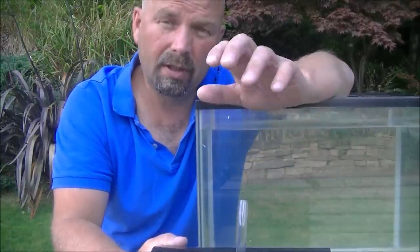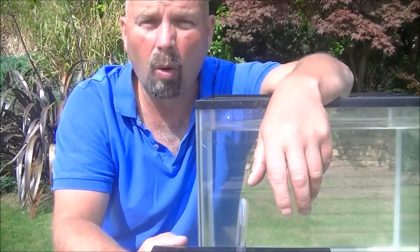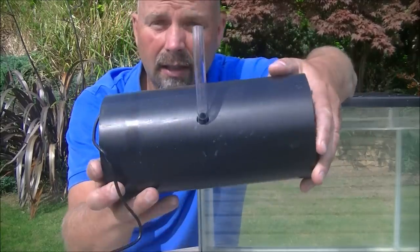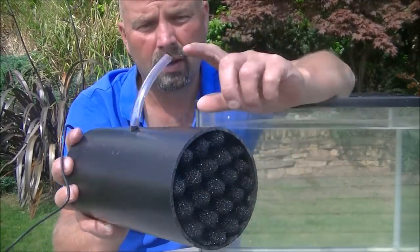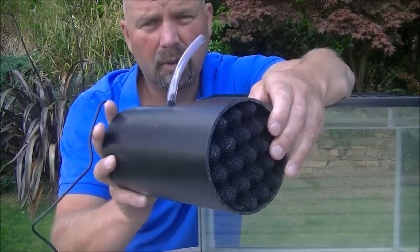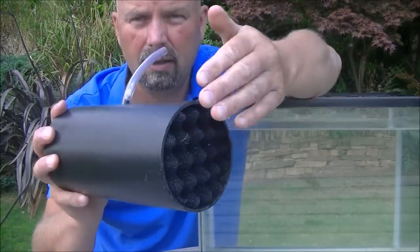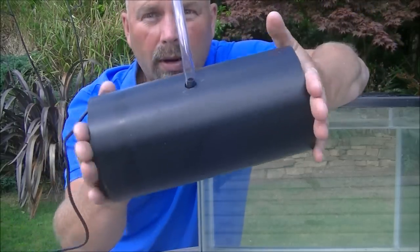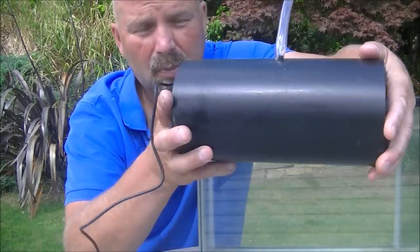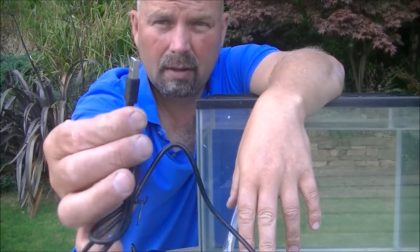Now if anybody saw a recent video I put out on this channel about a solar powered wildlife pond filter, or water butt filter, you'll probably recognise this. This is basically just a slightly smaller version of what I showed there. It uses a 4-inch pipe — this pipe is classed as a solvent pipe, but push fit pipe would do. The 4 inches gives us a decent surface area where the water is drawn in. It also allows us enough space to get our hand in and pull the stuff out or maintain the pump, and the pump is powered by USB.